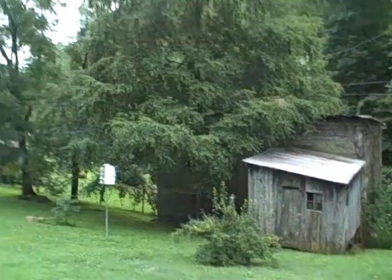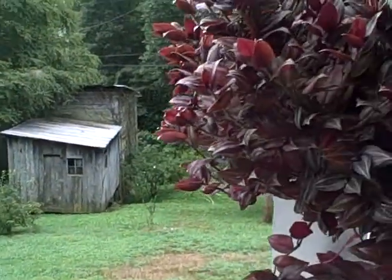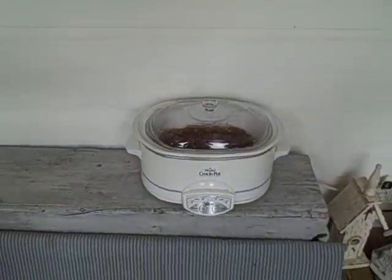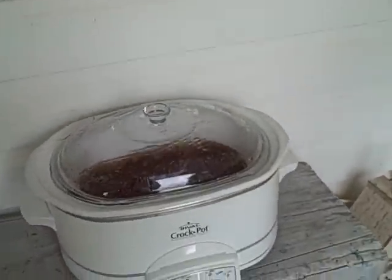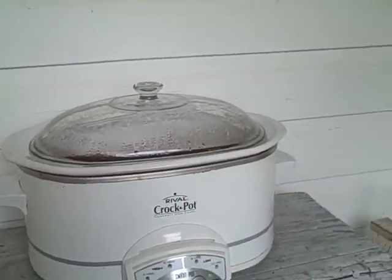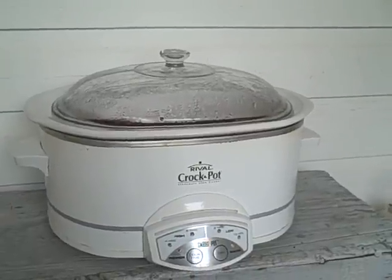I wanted to give you a tip for taking care of cooking while it's hot. You can see it's really foggy and muggy out. You know, a crock pot is great for winter — obviously you put a soup on the crock pot — but a light bulb moment for me, that I never thought of, is to put it outside during the summer.